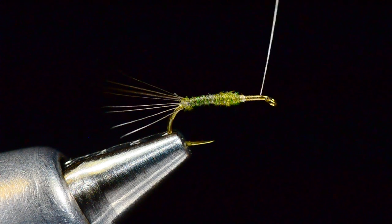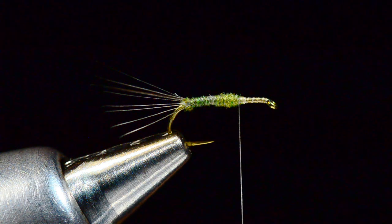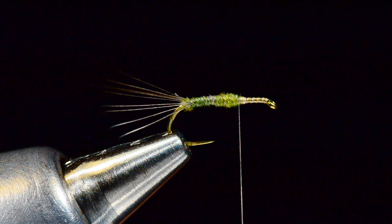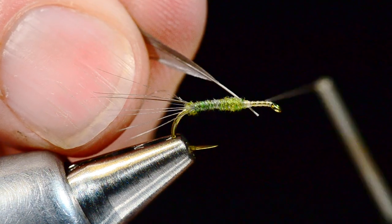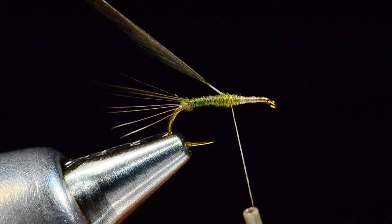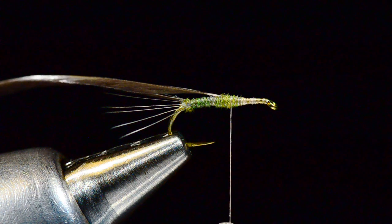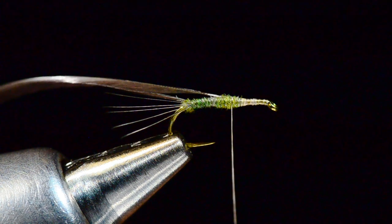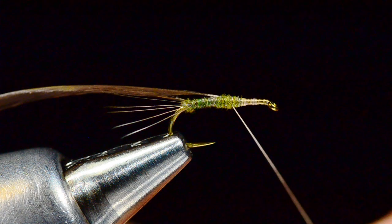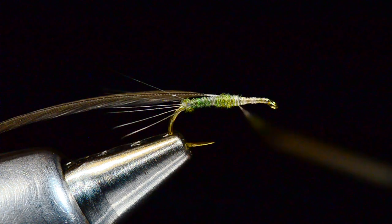I'm going to take my thread, run it all the way up to the hook eye and back again to that front edge. Now I'm going to tie my hackle feather in — I've got a dun-colored saddle feather. I'll tie this in to the bare shank in front of the body, then wrap back over the front edge of that body a bit. We'll put the wing on last — we're going to use some hair for the wing. Another little pinch of dubbing here to build the thorax.